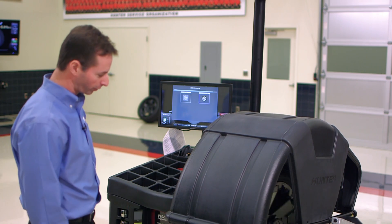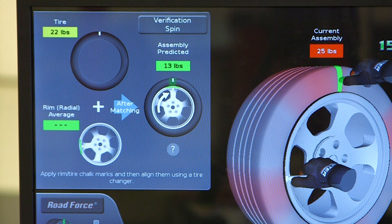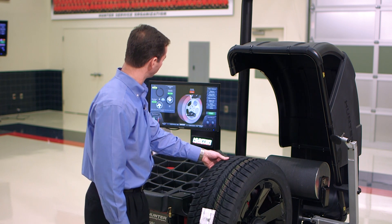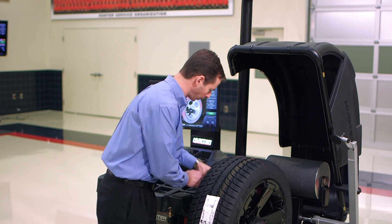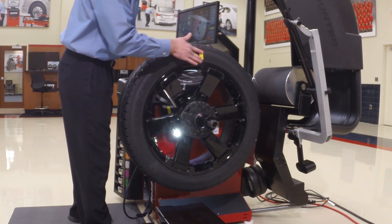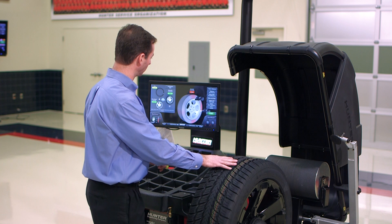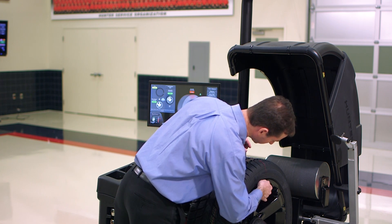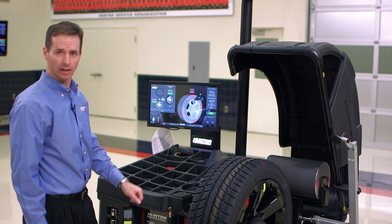Now it's going to lower the hood and take a second road force reading. It's telling me the assembly is at 25 pounds and I can get it down to 13 pounds. All I have to do is put a mark on the tire. I'm going to mark the tire at top dead center — tape right there — and then put a mark on the rim in this position. Now we're going to take these to the tire changer, bring those two marks together, massage again, and see how we do.